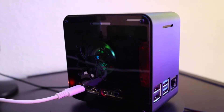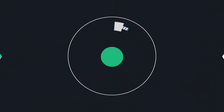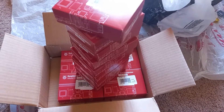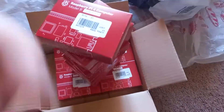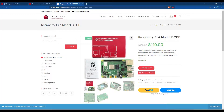Hi everyone. In this video I'll show you how to make your own mini computer using Raspberry Pi with an ice tower, so stay tuned. After Raspberry Pi being out of stock and overpriced for many months, I was finally able to get my hands on some of them so I can start working on some projects. This is thanks to Yaldemar for sending these to me at a reasonable price.